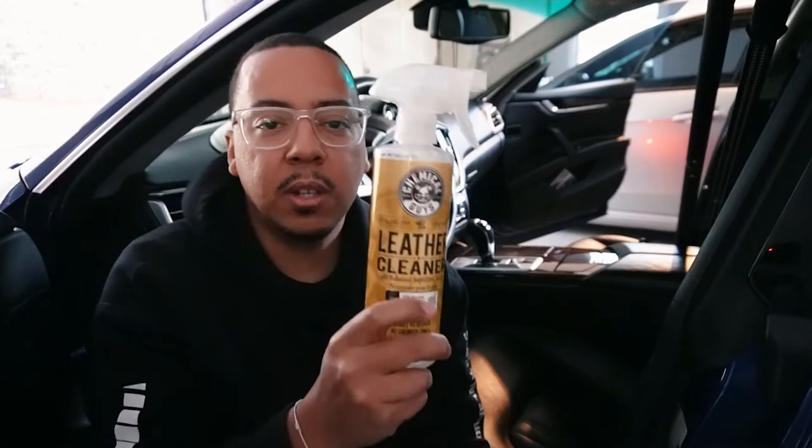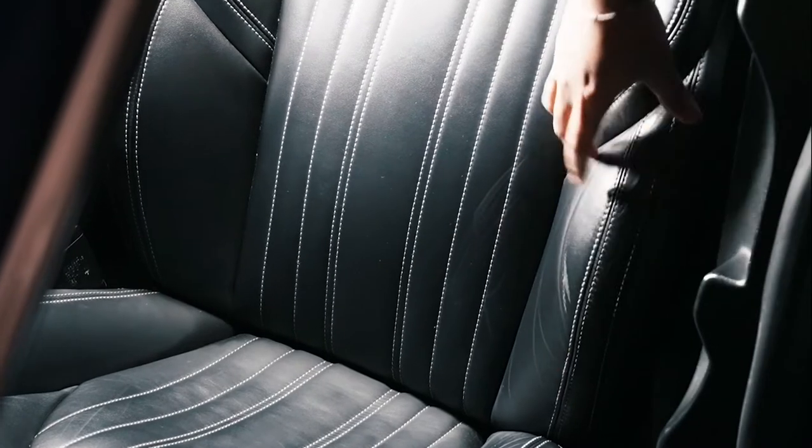Per the instructions, the first thing you're going to do is use a microfiber cloth to clean off the leather so you have a clean surface. My seats are cleaned, conditioned, and treated pretty regularly, so there's going to be a layer of protectant on there that I want to remove so the color balm can penetrate into the seat. To clean the surface I'm using a regular leather cleaner — no conditioner or protectant — it's water-based so it will dry up and not leave any residue behind.